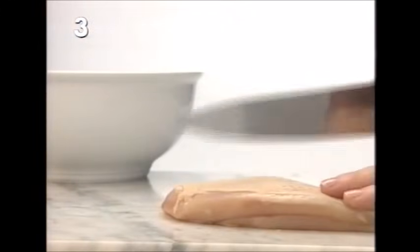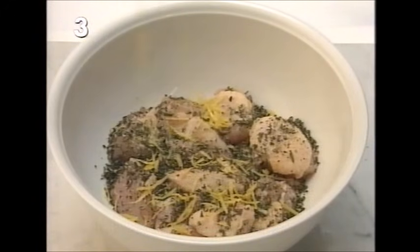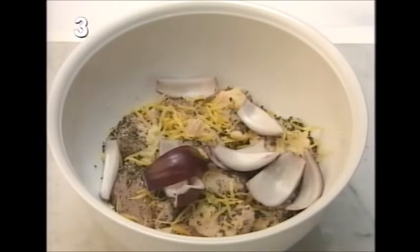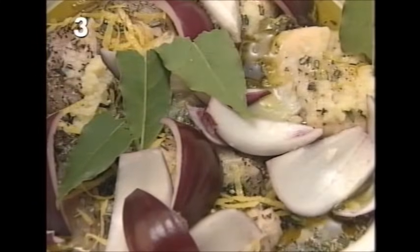Closely following that is another recipe. You begin this one by cutting two chicken breasts, skin on, into five pieces and placing them in a bowl. Then add a tablespoon of rosemary, a teaspoon of lemon zest, a crushed clove of garlic, half a medium red onion, three tablespoons of lemon juice, three tablespoons of extra virgin olive oil, and a couple of bay leaves. Leave it for at least half an hour, or even overnight.